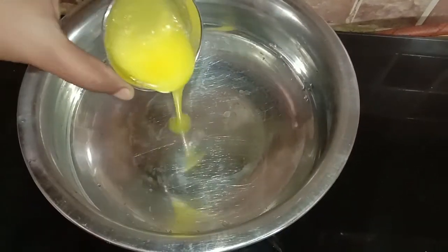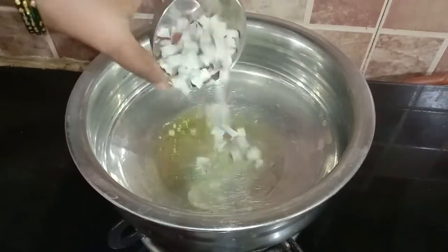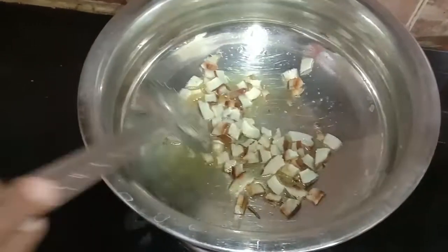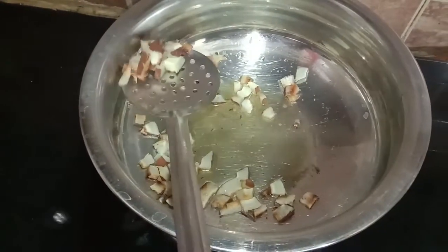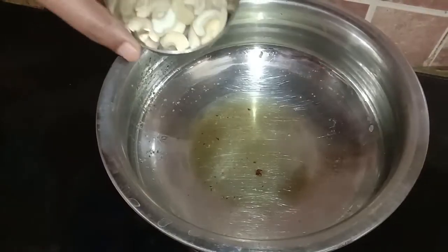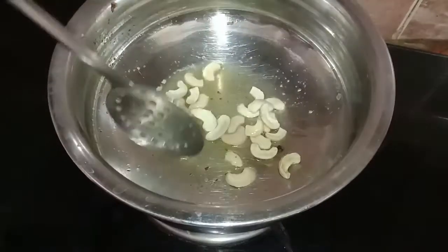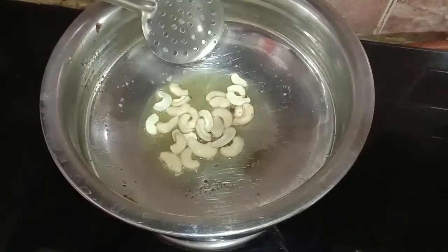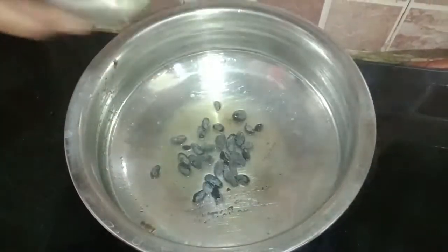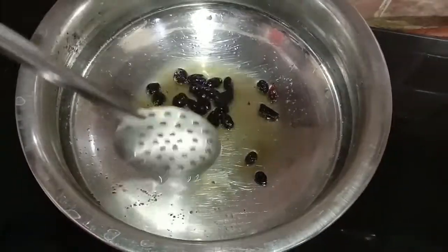Take another big vessel and pour the ghee. Once the ghee is heated, add the sliced dry coconut and fry it until the edges become golden brown, then remove. In the same kadai with ghee, add the cashews and fry until golden brown, then remove. In the same ghee add the raisins and stir — once the raisins have bulged, remove them.